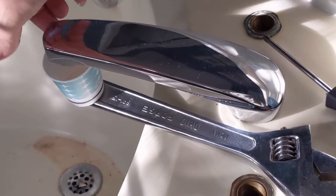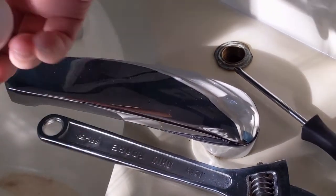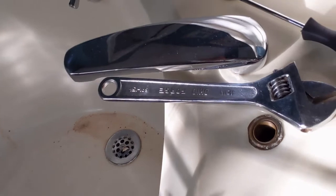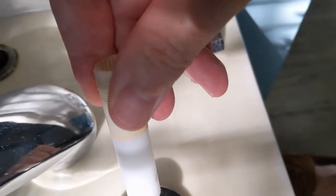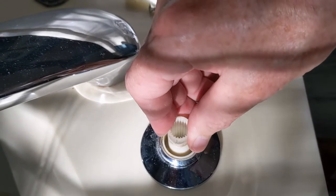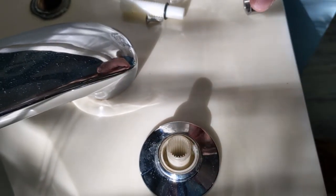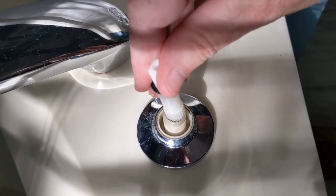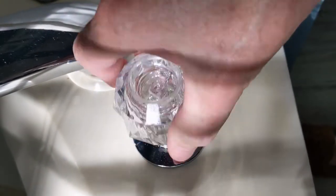I wanted to wait and see if it really fixed the drip, so I waited until the next day with a cup placed underneath — and sure enough, it was dry the next day. That worked. Now it's just a matter of putting the trim back on and reassembling. The trick is: if you put the cartridge in one way it will turn on to the right, if you put it in the other way it'll turn on to the left. Depending on your handles, you figure out which way — it's a 50/50 shot. If it's not right, flip it over.